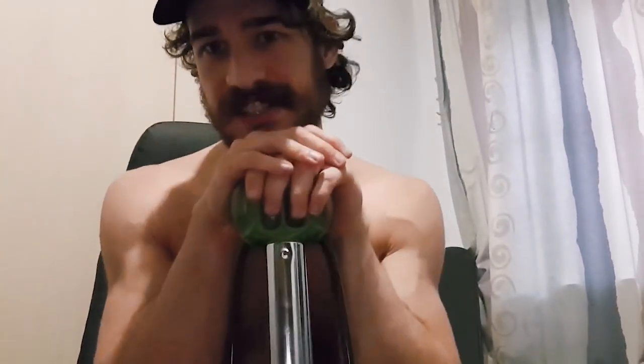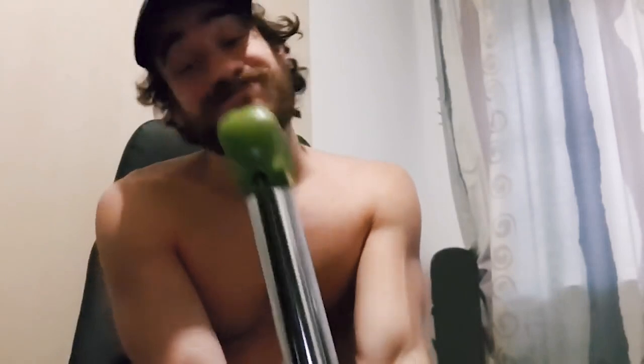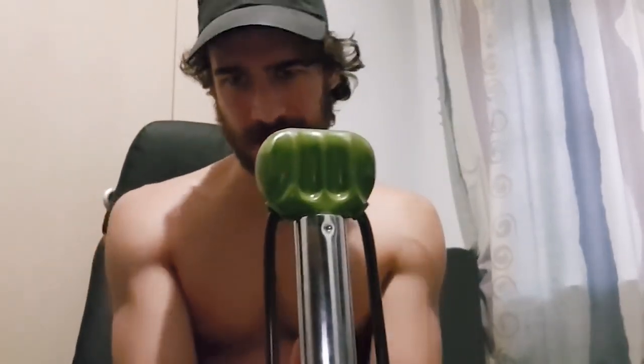There's another area where the Bullworker outdoes free weights: it's significantly better for your joints. This is why so many older people like to use it. Why is that important for results? Because it means you can train more. With free weights there will come a point where your elbow or shoulder hurts and you have to do a deload week. With the Bullworker, you can probably still train many of the same muscle groups even when injured, so you don't have to stop training a muscle group for weeks.